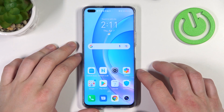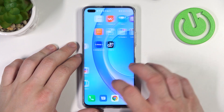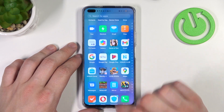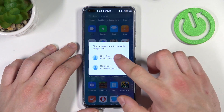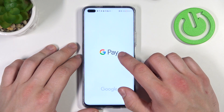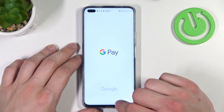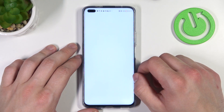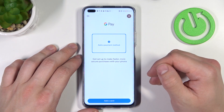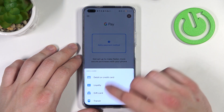Hello, in front of me I've got Honor 50 Lite. In this video I'll show you how to manage the Google Pay app. In the beginning, let's enter Google Pay, select account and tap Get Started. As you can see from the homepage of Google Pay, you can add a payment method and different types of cards.